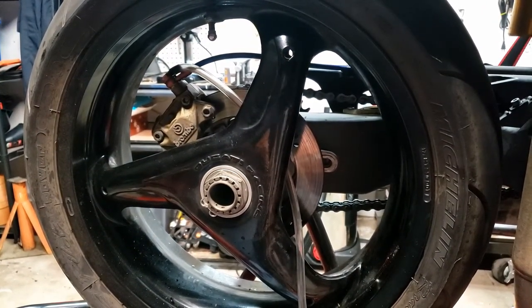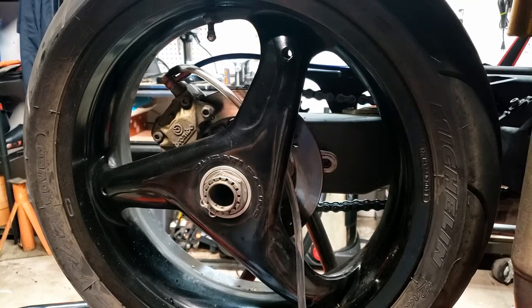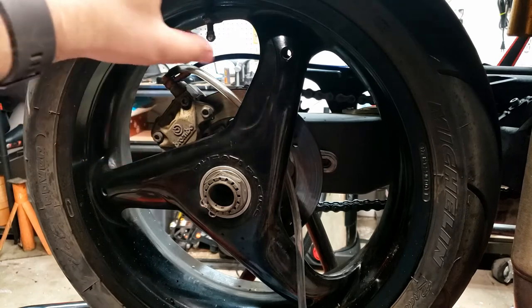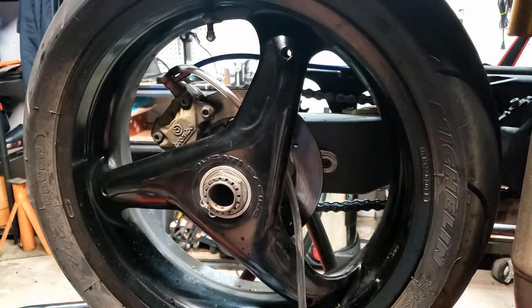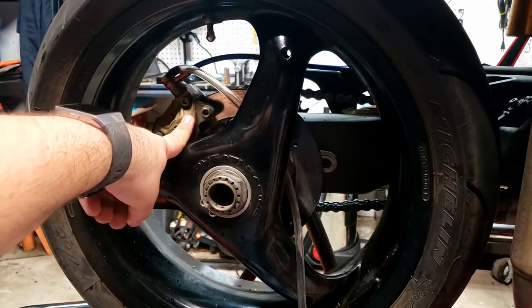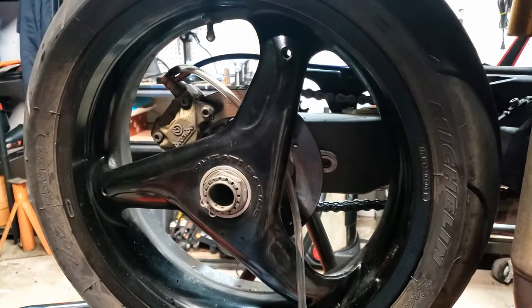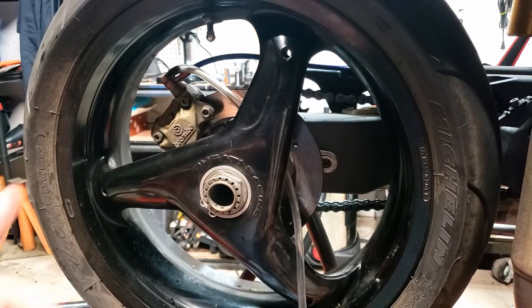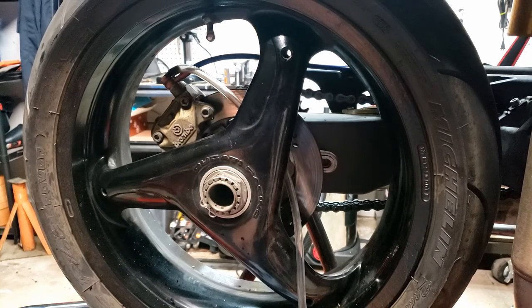One other thing: I would recommend bleeding the brakes with the disc in between the brake pads, because then they have something to grab onto and you get it all set to the way the brake is going to sit when it's on the bike. I'd mount it up there like that — there's plenty of room on this bike to do it that way.